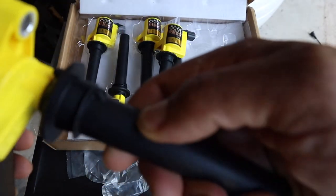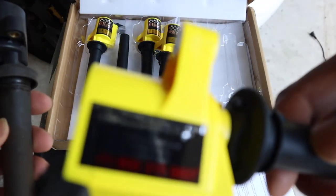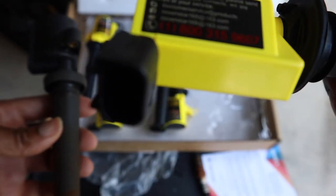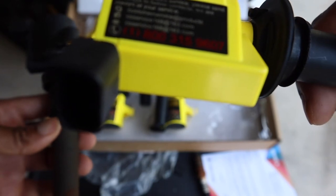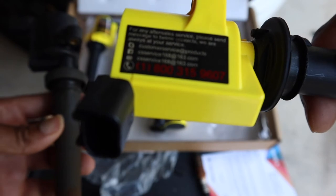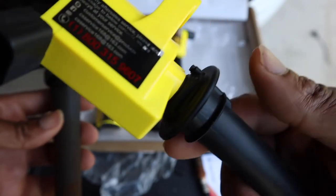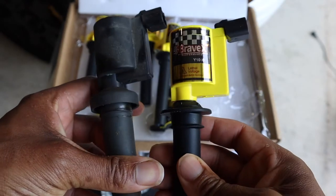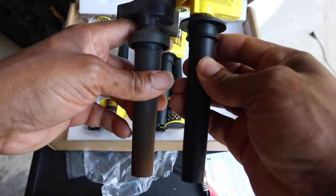They even got a phone number right here on the back — I didn't even notice that. It says: customer service, for any sales or service please send messages to the contact below — we are always at your service. So they seem like a good customer service company.